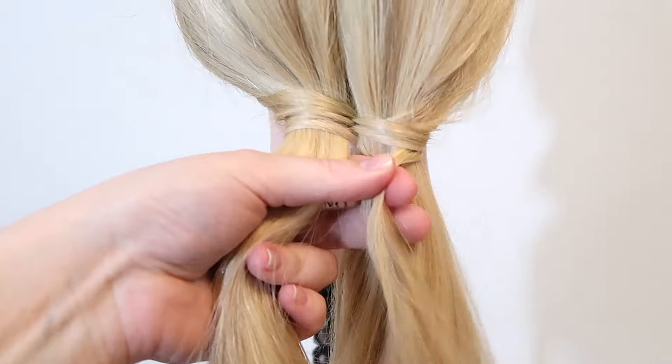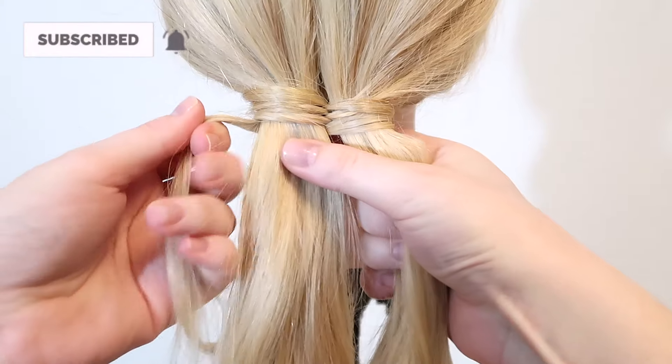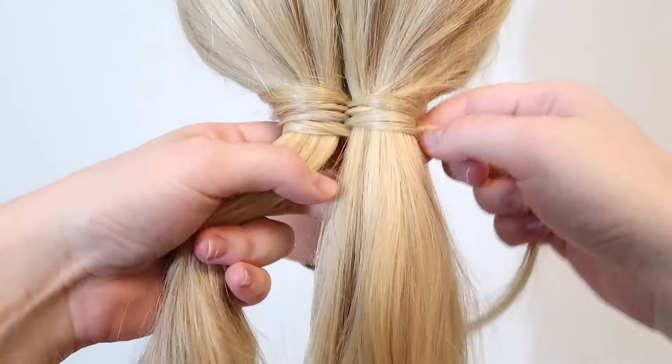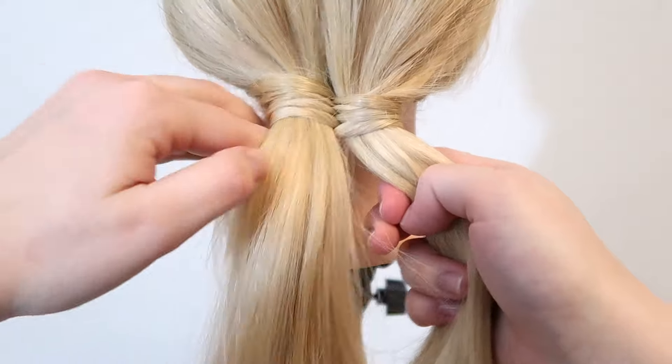Again bring the strand over the right strand and under the left strand. Then pick up a small section of hair and add it to the wrapping strand, then bring the strand over the left strand and under the right strand. Pick up some hair and add it to the strand and bring the strand over and under to the left side.